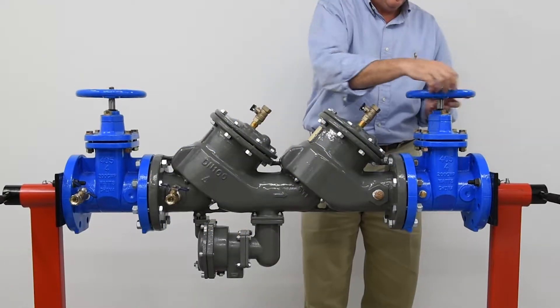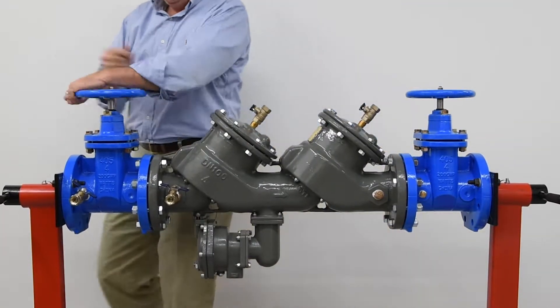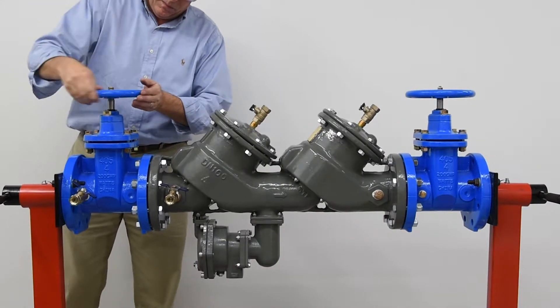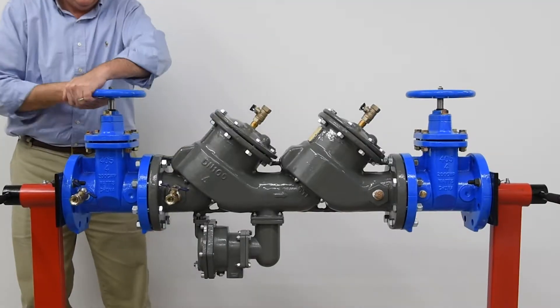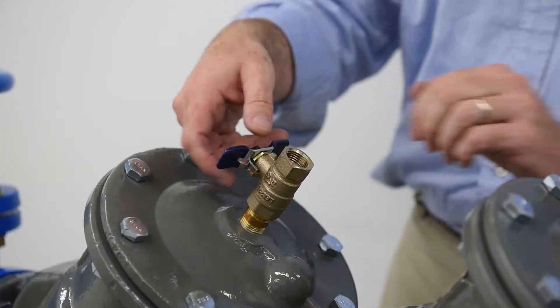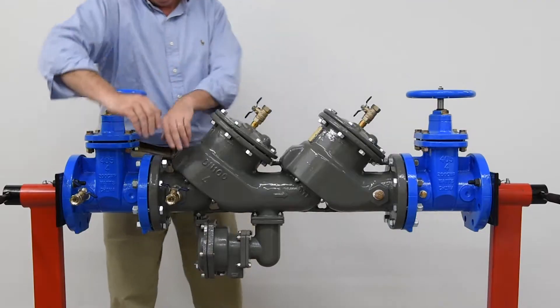Slowly close the outlet shutoff valve. Slowly close the inlet shutoff valve. Bleed residual pressure by opening the number 4, number 3, and number 2 test cocks, cupping your hand above the valves to minimize water spray.